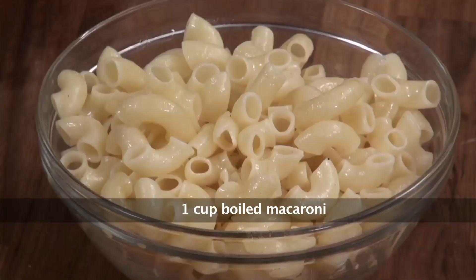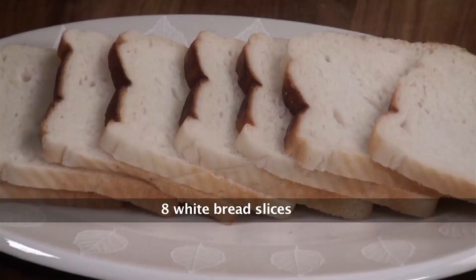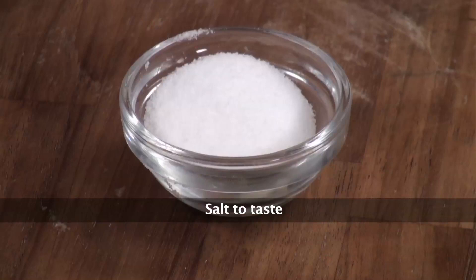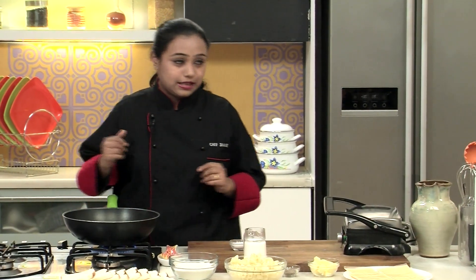We need boiled macaroni, cheese slices, refined flour, bread slices, milk, butter, crushed black peppercorns, and salt. Very simple ingredients. Let's start making the white sauce for the Mac and Cheese Sandwiches.